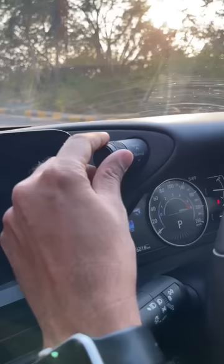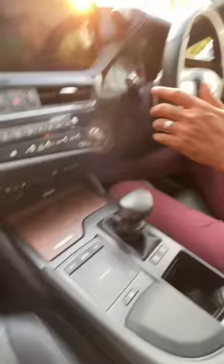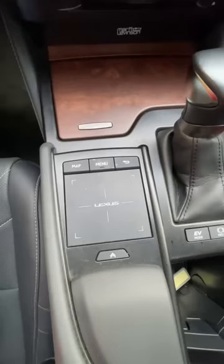This is how you change the drive modes. Every time I get into reverse, the rear sun blind automatically retracts. This touchpad is a bit gimmicky.